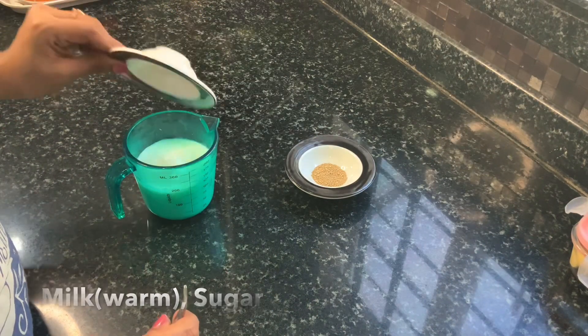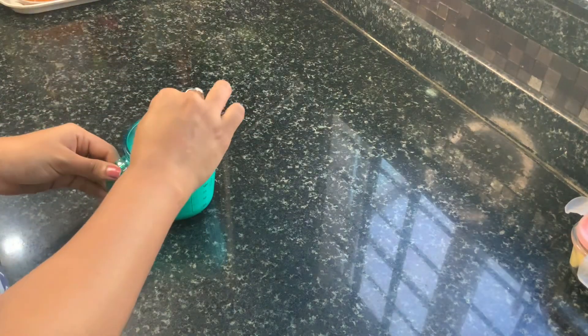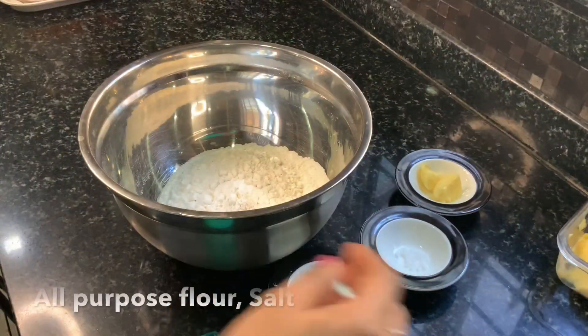To begin with I have some warm milk to which I am adding my yeast and sugar and giving it a really good mix. We can set this aside to let it bloom while we prepare the dry ingredients.